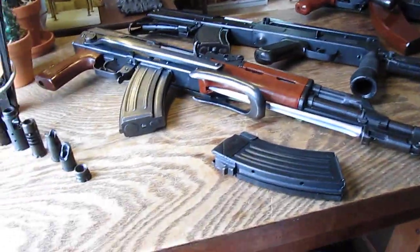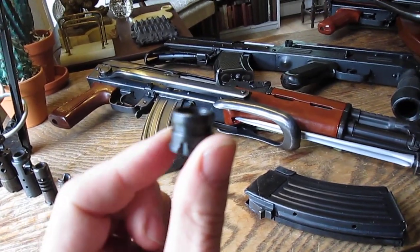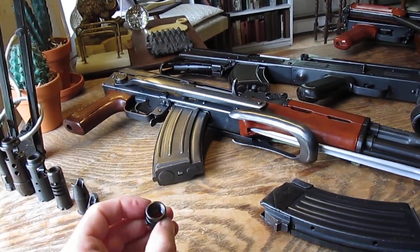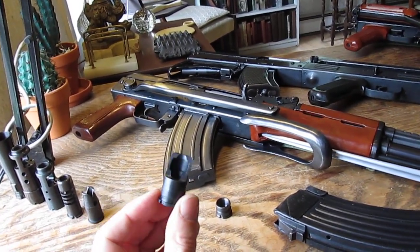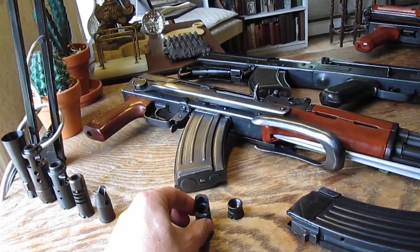There is a Polytech Legend Polytech muzzle nut thread protector — first — second, the 7.62x39 slant brake, which holds to the two o'clock position to help protect against recoil.